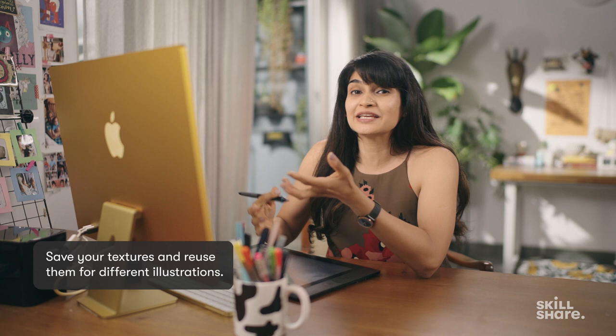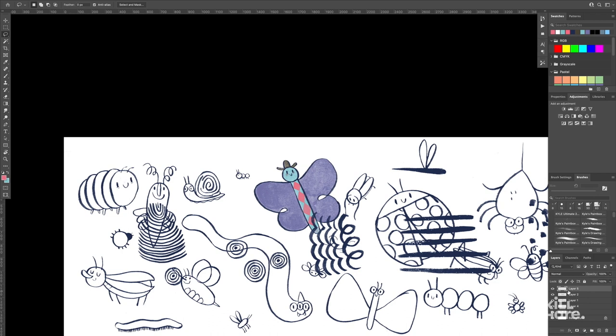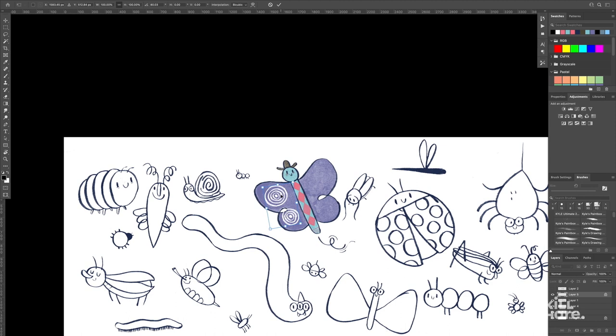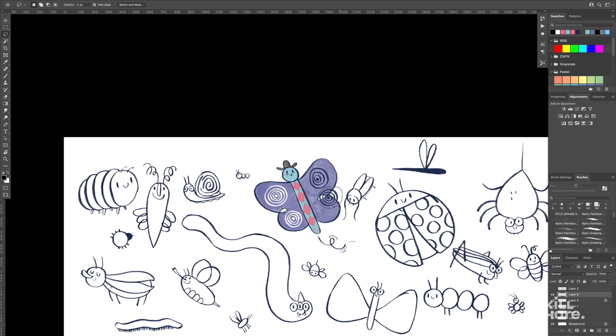I'm going to add concentric circles to his wings — that's more of a pattern than a texture. Even if you make marks with a pen that's running out of ink and use that, I think that looks so beautiful. You can keep these textures in a separate folder and use them for other illustrations as well. I'm going to take two of these circles, color them white, and move them onto the wings. Now they look like little patterns on his wings. I'll do the other side as well — I think I did four of them, so it's perfect.